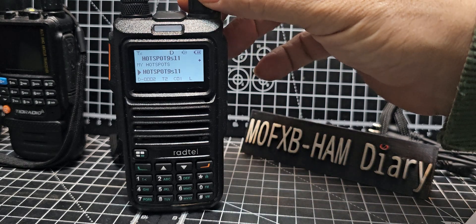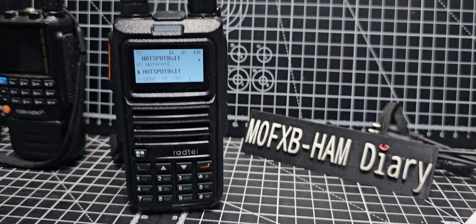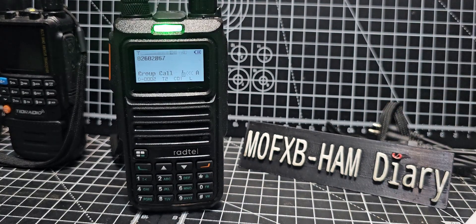A few people have asked me: does it hold the database, the CSV — can we see the contacts on screen? And yes you can. They've been very clever with it; they've used the OpenGD77 CSV file to load up the entire database, so it just works.